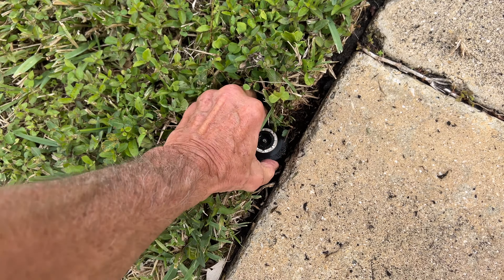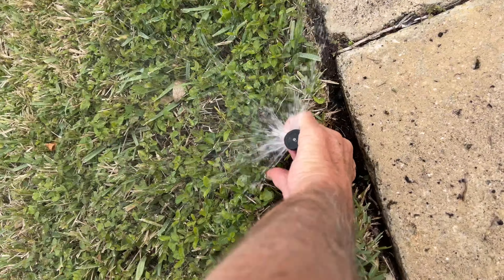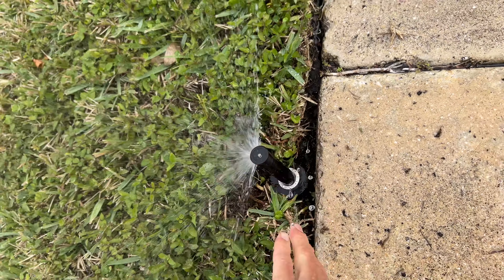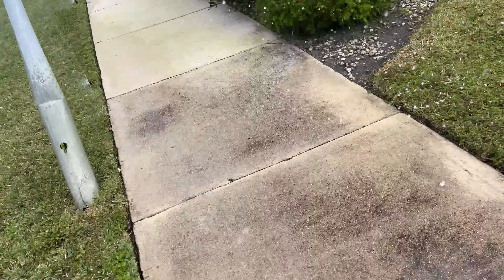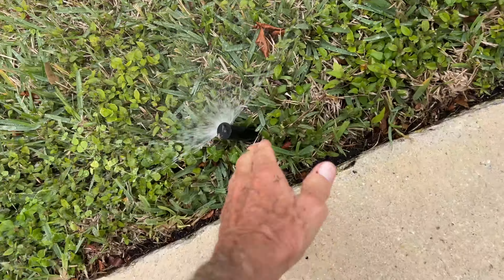We did zone two, and now we're going to go to zone one and then zone two so you can see. Look at this one — it's not quite aimed at the right area, so we've got to switch that around. I think I can just grab it and turn it just like that. You just want to get it kind of parallel with the sidewalk, and bam — should be good. Getting rained on a bit!